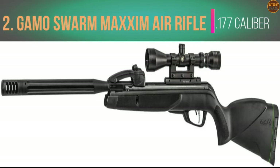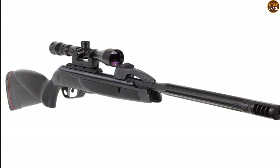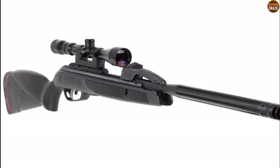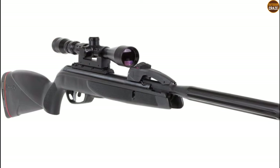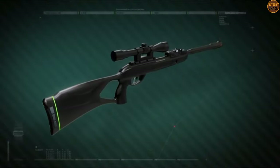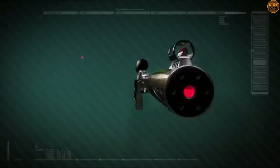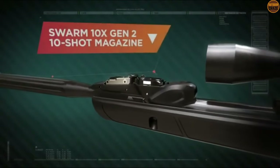Number 2: Gamo Swarm Maxim Air Rifle .177 Caliber. The Gamo Swarm Maxim is distinguished from the rest of the pack thanks to its 10-shot repeater brake barrel, meaning the air gun can shoot up to 10 pellets before doing a refill — no loading one pellet at a time. This .177 caliber version also offers a consistent muzzle velocity of up to 1300 fps with PBA Platinum, which means taking down your targets is going to be an absolute cinch.